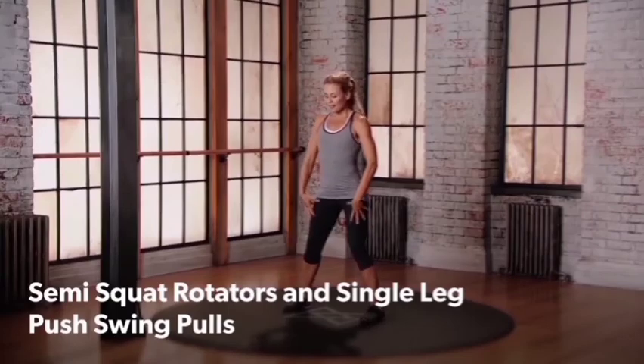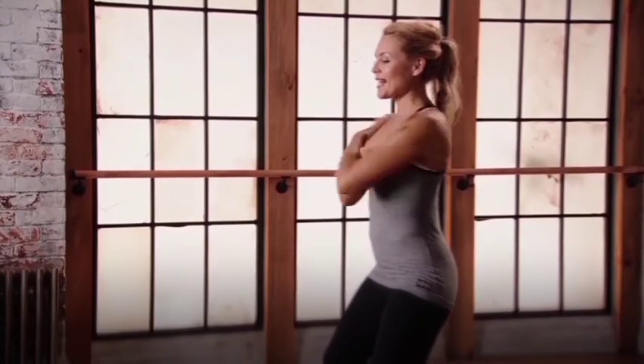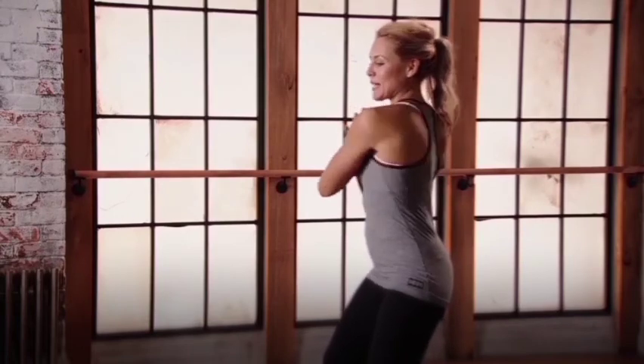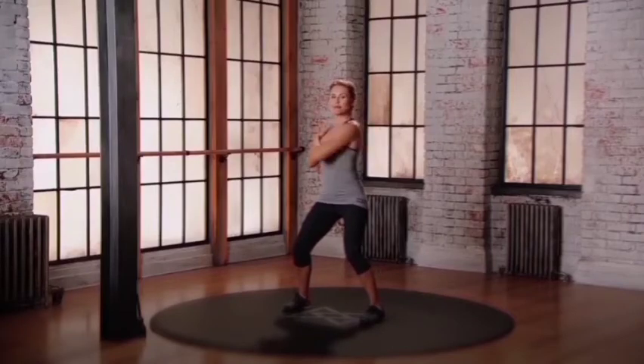Wider than hip distance apart. Get into that semi-squat, nice long spine. Give yourself a hug, fingertips onto the shoulders, and you're rotating the upper spine. Maintaining that stabilization in the lower body. Create some heat in that core. Hold your belly in.